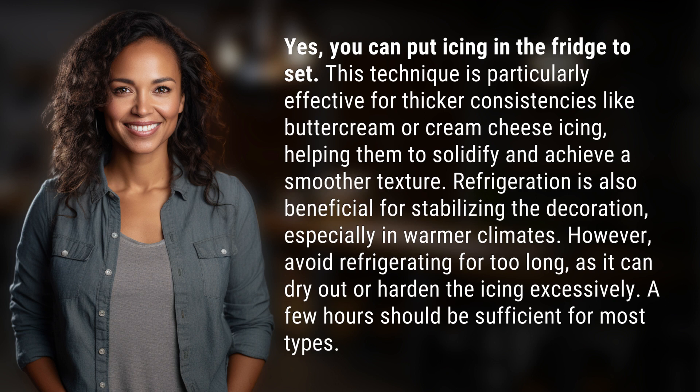However, avoid refrigerating for too long as it can dry out or harden the icing excessively. A few hours should be sufficient for most types.